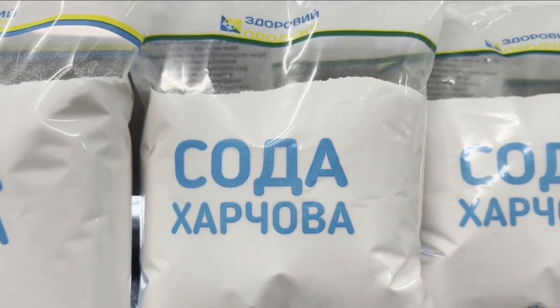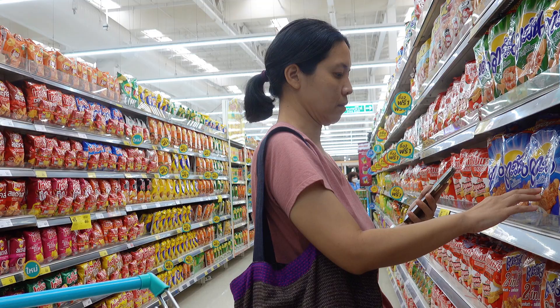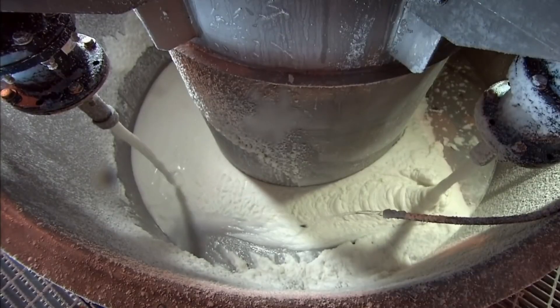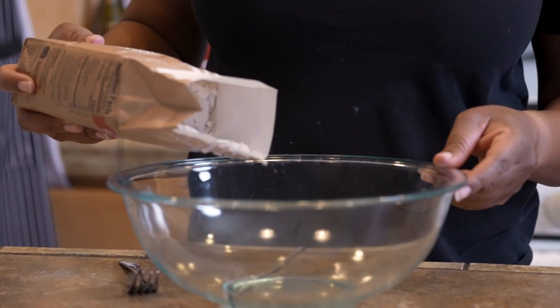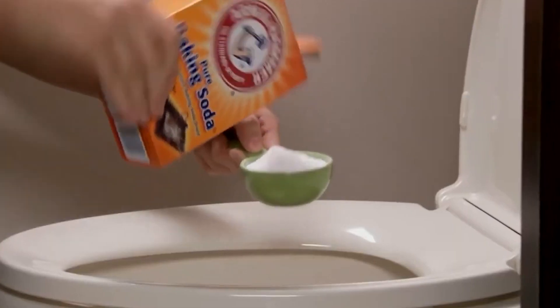And there you have it — the fascinating journey behind the creation of baking soda, far more complex than just grabbing a box off the shelf. This everyday essential is either mined from deep within the earth or carefully crafted in factories using the intricate Solvay process. Understanding its origins makes us appreciate how much goes into producing something we often take for granted. Baking soda's story doesn't end there — beyond making cakes rise, it serves as a versatile household staple, a personal care product, a powerful cleaner, and even an industrial powerhouse.